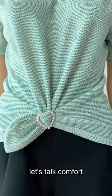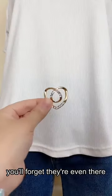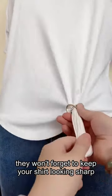Now, let's talk comfort. These buttons are so lightweight and unobtrusive, you'll forget they're even there. But don't worry, they won't forget to keep your shirt looking sharp.